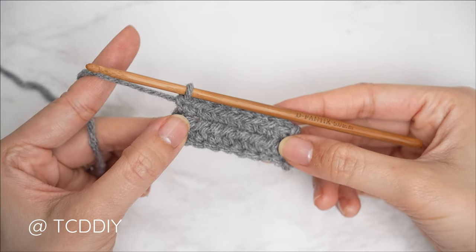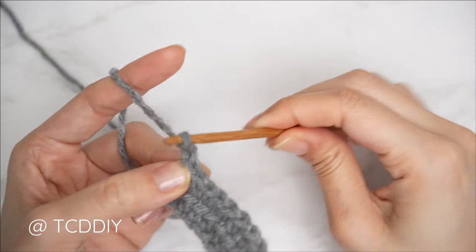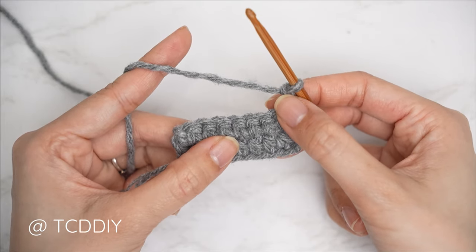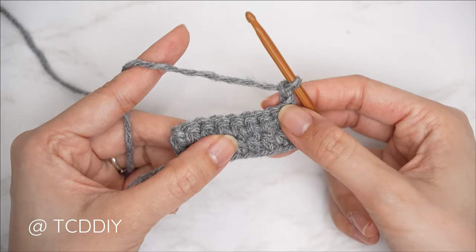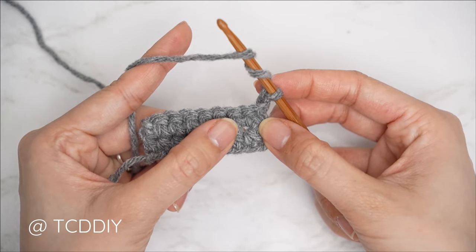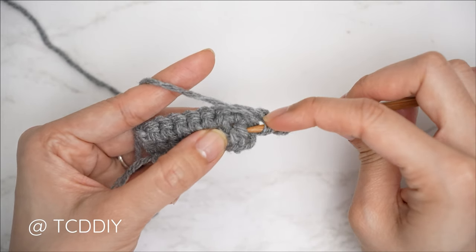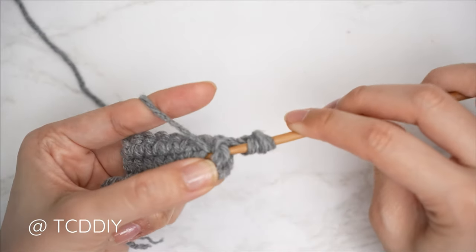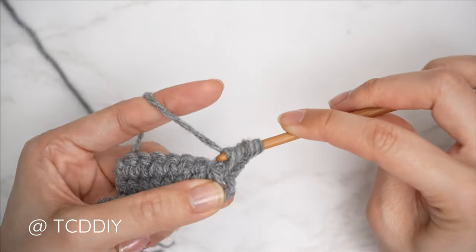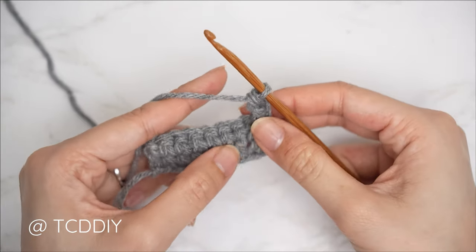We've finished our second row. Now let's get started on row three, our first cable stitch row — chain two and flip. For every cable stitch row, it is going to be worked into our previous odd number row. Since we're working on row three, we're going to be inserting our hook into row one, starting with a front post treble crochet. Yarn over twice, find the first half double crochet from row one — not counting that chain two — bring the hook down underneath the body of that stitch and through the other side, yarn over and pull through, then yarn over and pull through two until we have one loop left on our hook. That is our first front post treble crochet.